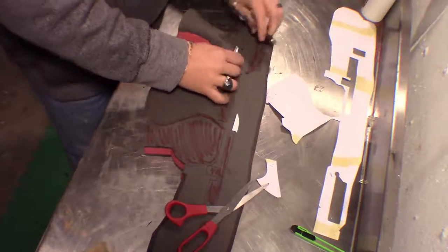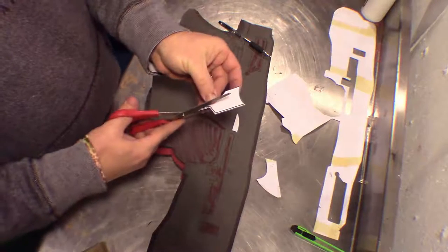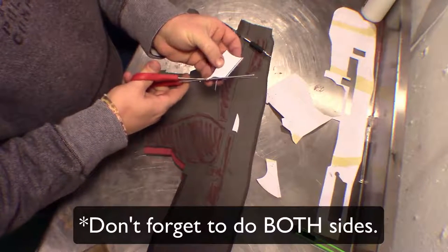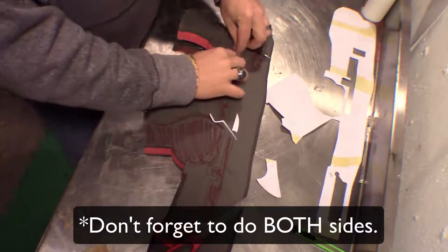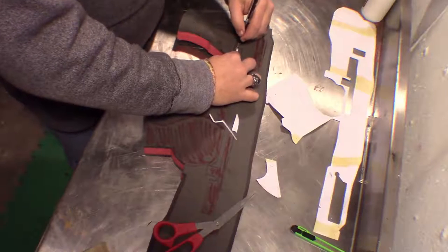Just for simplicity's sake, you don't have to get all these little details, but it's up to you if you want more detail. It just takes a little more time. I'm just going to continue breaking this down and marking off the spots.